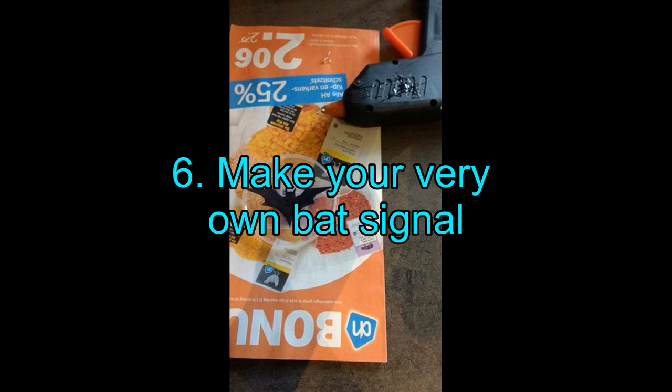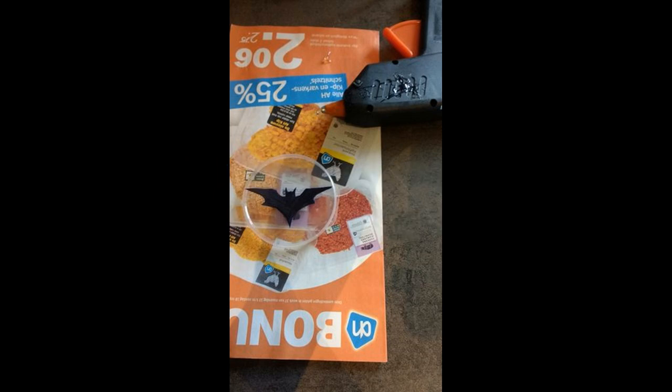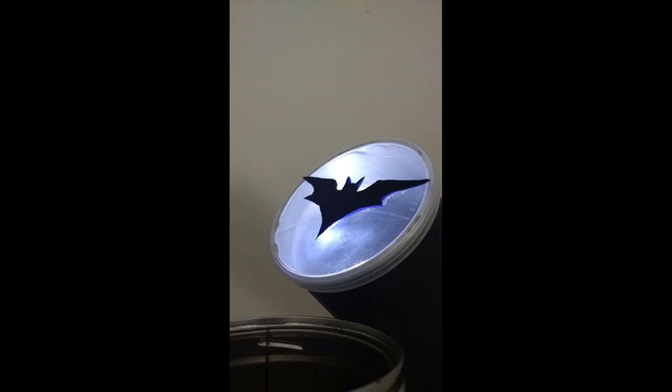Project 6: Make Your Very Own Bat Signal. Batman fans, we have something incredibly cool for you! The best part of this project is that it is incredibly simple to create, and you can have a lot of fun building it with your kids. However, we must say that the bat signal fails to call upon the silent guardian — believe us, we tried! The materials required are a Pringles can, black paint, LED light bulb, tape, foam, and a hot glue gun.